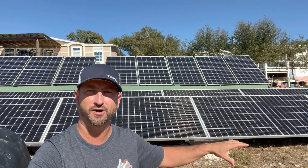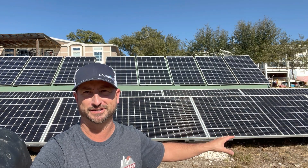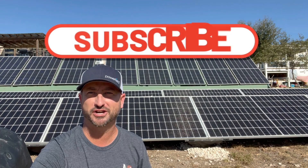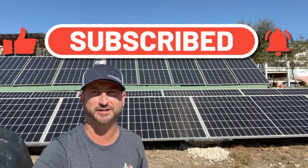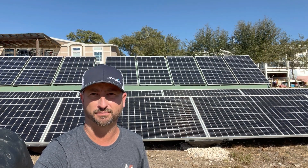Soon I'll be releasing an install video showing how I did the install — it's very simple and you really don't need an install video, but I'm going to put it out there anyway. Make sure you like this video, subscribe to this channel, and leave a comment letting me know what you think of these racks. I know I've got a lot of solar professionals who watch my channel and you could probably pick this apart better than I can.